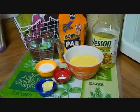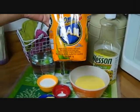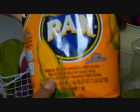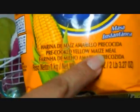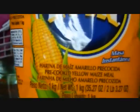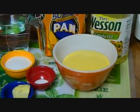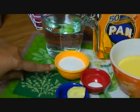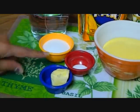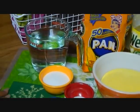These are the ingredients we're going to be using today. This is cornmeal — 100% cornmeal. Right here it says precooked yellow maize meal. You have to buy the precooked one. We're going to need one and a half cups of that, four tablespoons of white sugar, one teaspoon of salt, one tablespoon of butter, and two cups of water.